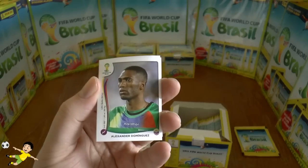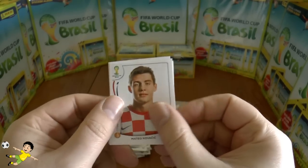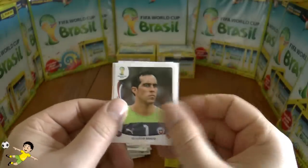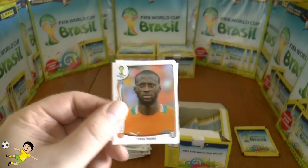Next up: Dominguez, Kovačić, Yaccarini, Bravo the Chile goalkeeper, and Yaya Touré of Ivory Coast.